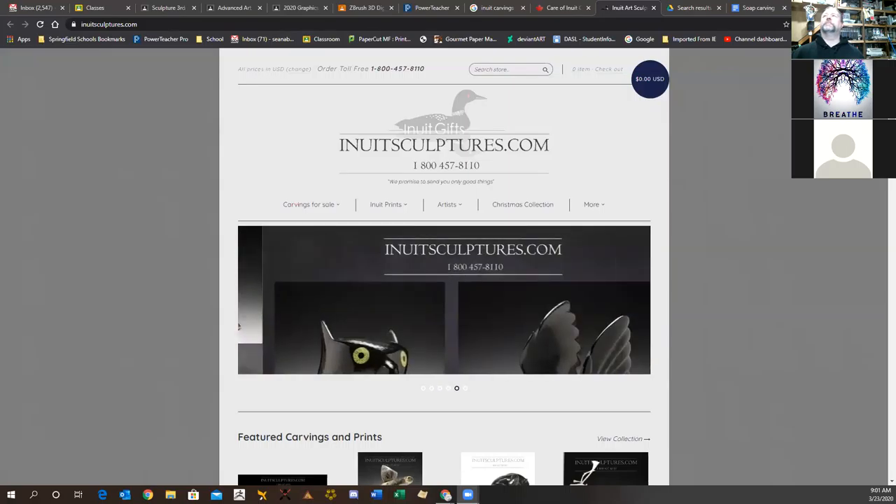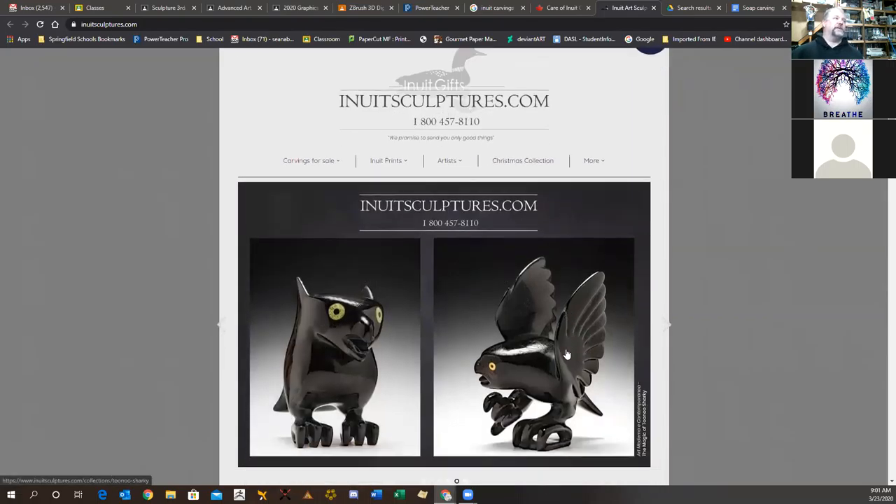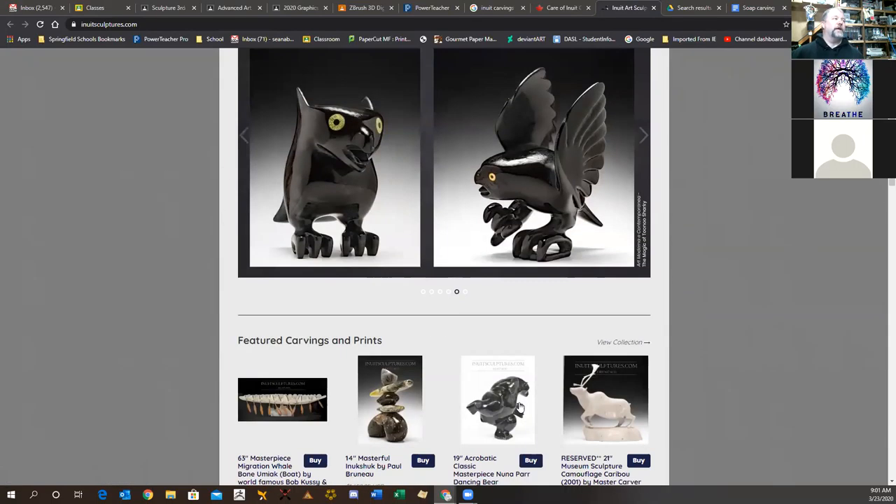Today we're going to talk about Inuits. I'm going to share my screen to show inuitsculptures.com, a site that showcases Inuit work. They're not working with soap — they use more traditional materials. This is art for sale; it's done in a historical manner with a historical idea behind it, but this is all commercial art.